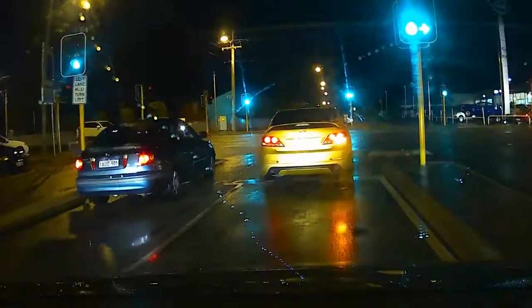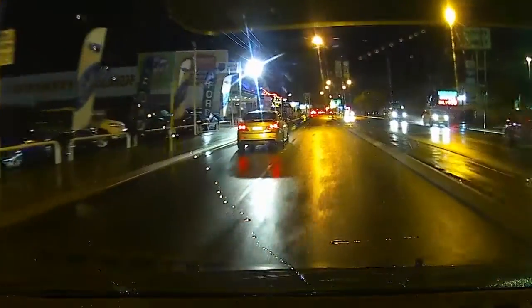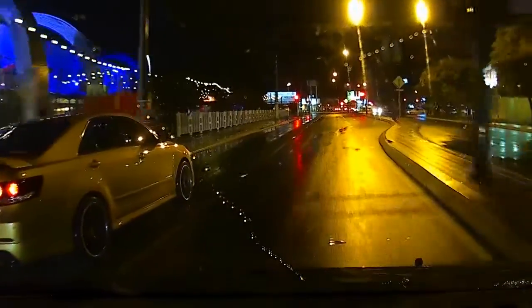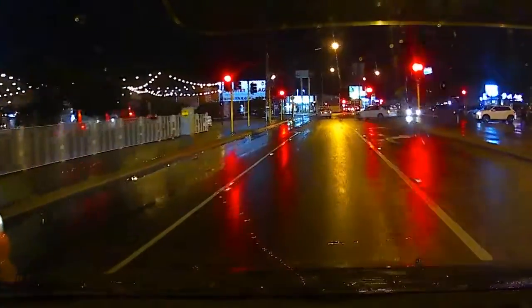Hi again everyone, Adrian Hughes here with Hughesy Tech, and we're taking a look at the front and rear camera package of the Shadow 2S from Caesius Ltd. The front is recording at 1080p at 30 frames per second and the rear is recording at 720p at 30 frames per second. This is night time footage — it just hit 6pm here, and it's night time in the middle of winter.